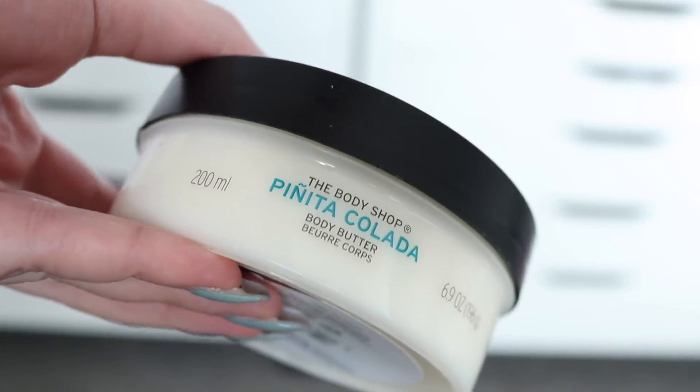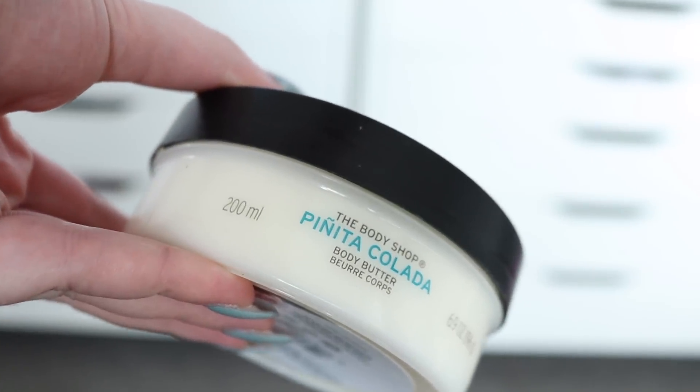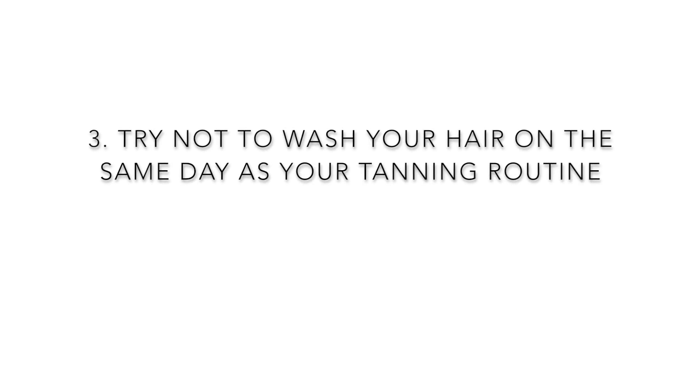The day before, after you exfoliate, is also the perfect time to do a nice heavy moisturizer to prepare your skin for tanning the next day. Just let it soak in overnight or for a whole day before.